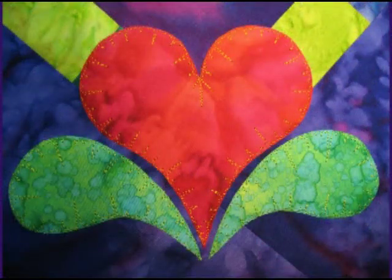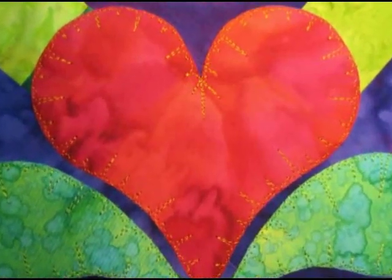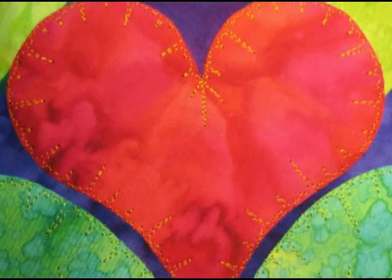Hi again, I'm Patsy Thompson and today we're going to learn a fun free motion edge finishing design that I call the EKG edge finishing design. You can use this as a free motion quilting design or as a free motion embroidery design, but today we're going to use it with free motion machine quilting. Here's a good example — the thread work you see here along the edges of these applique pieces is called the EKG edge finishing design.